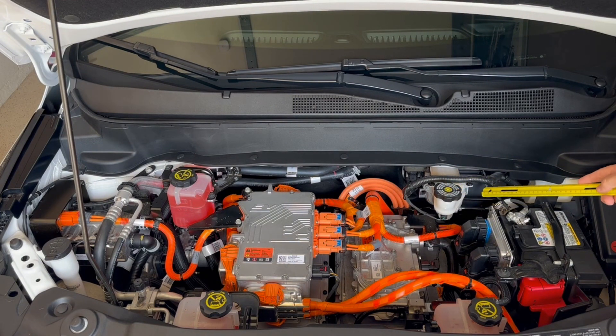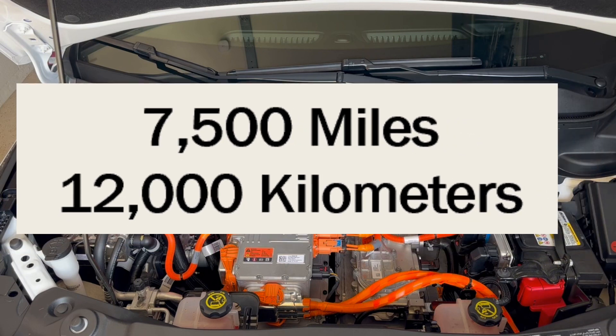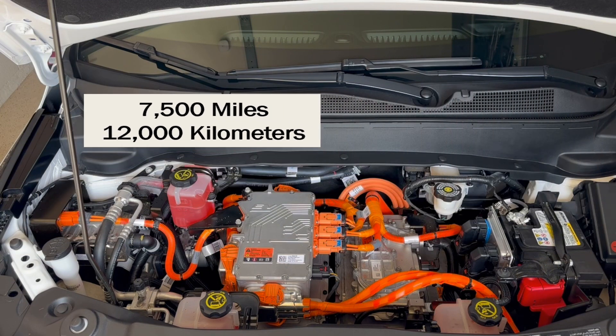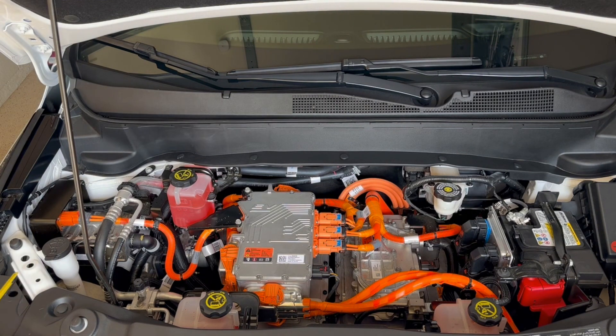Now let's talk about the required maintenance described in the owner's manual. First, each 7,500 miles or about 12,000 kilometers, you're required to rotate and balance the tires. If you're driving on rough or unimproved dirt and rock roads, I would recommend doing this service about every 3,750 miles or about 6,000 kilometers.